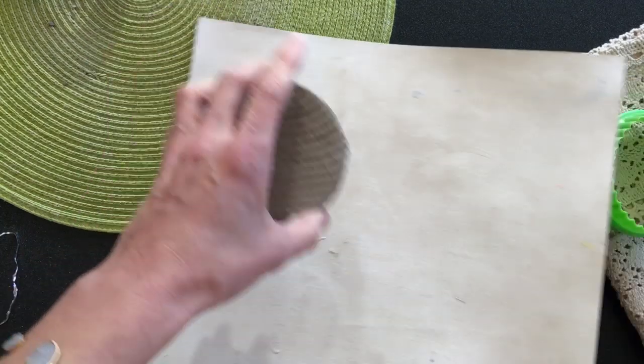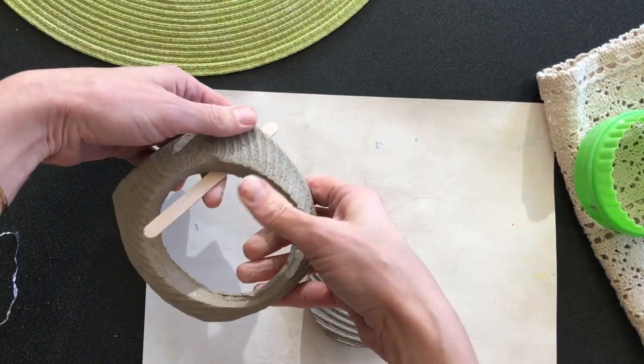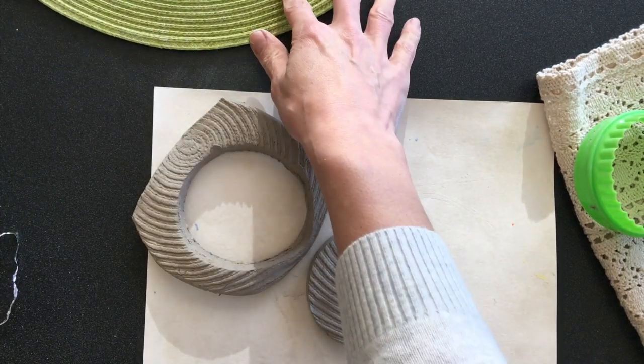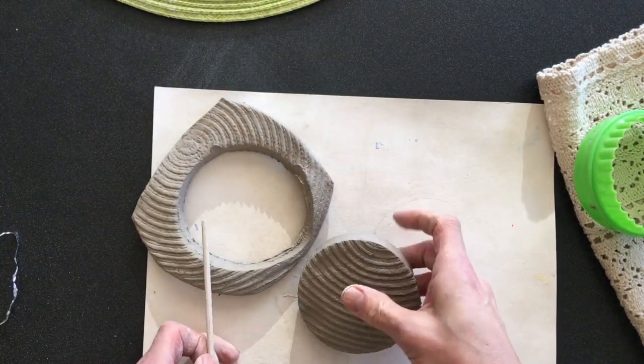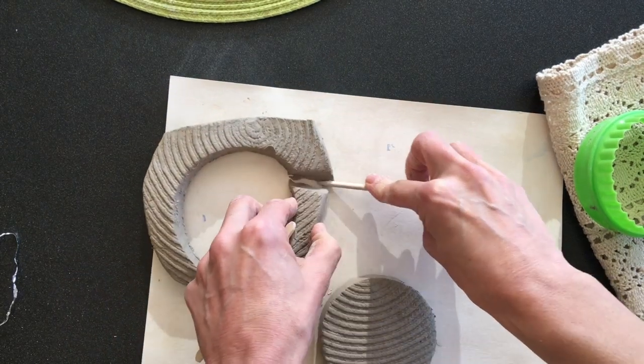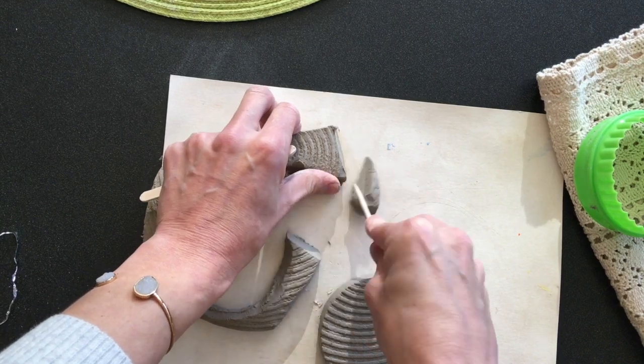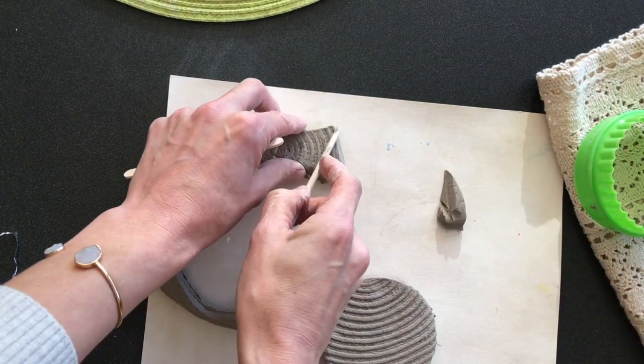So at this point, you can take your clay over here to your mat. Take your extra clay, and don't smash it up. We're going to use this extra to make the ears. If you want to keep the texture on here, you can just cut your triangle straight from here.